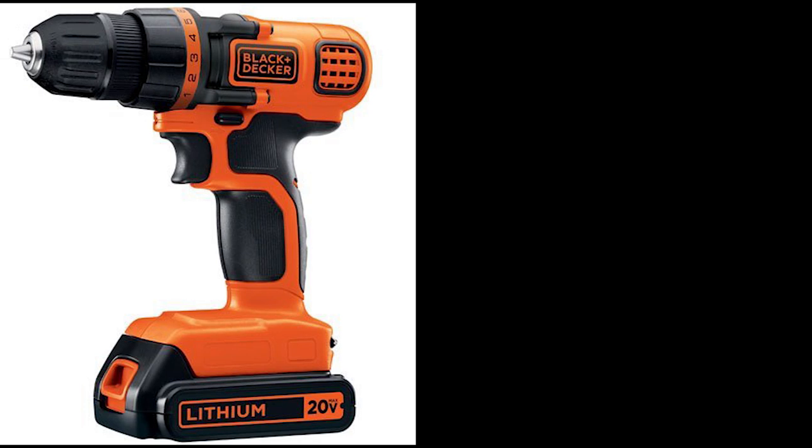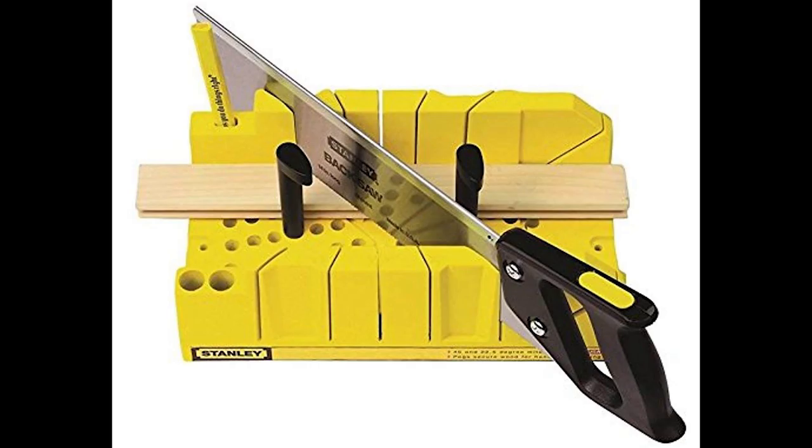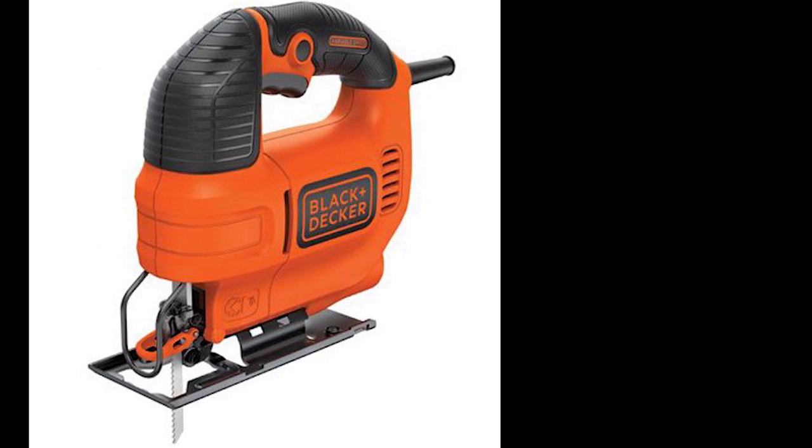Tools required for this build: a drill with a 3/8 inch bit, a miter box or a miter saw to cut 45 degree angles on the PVC pipe, and a jigsaw.